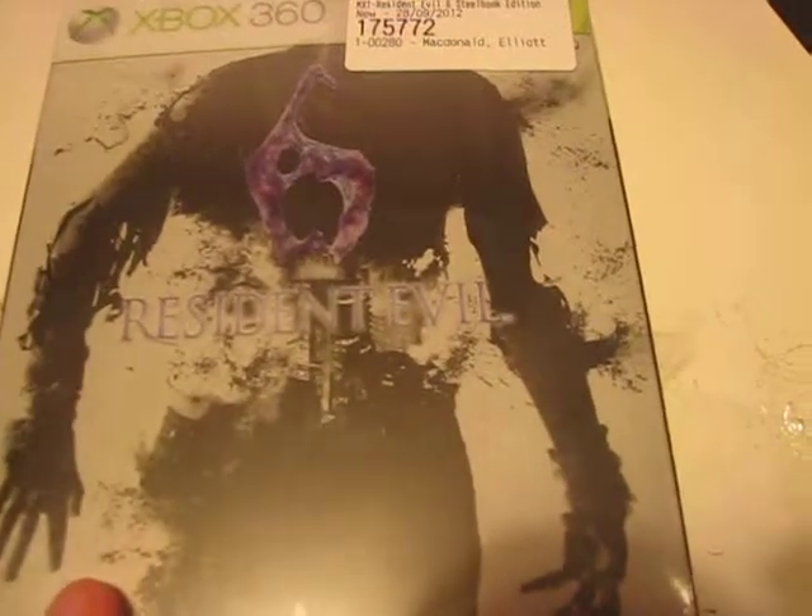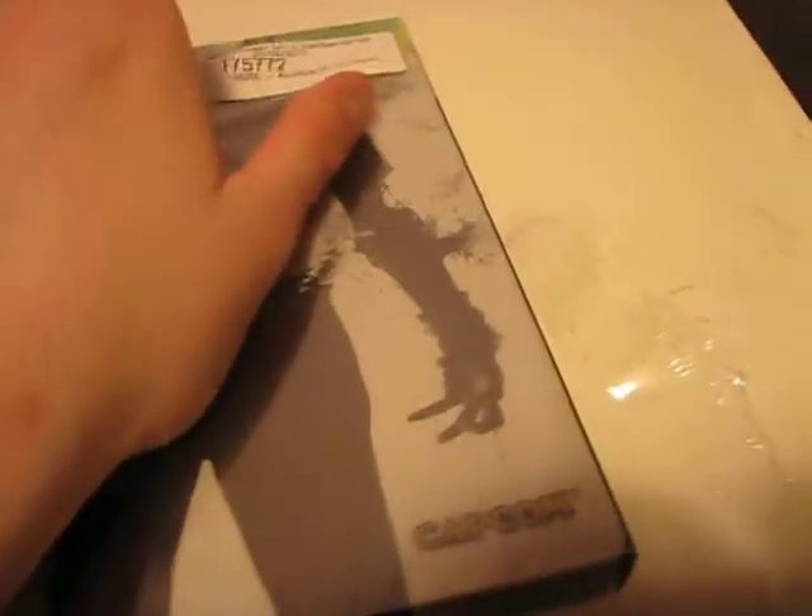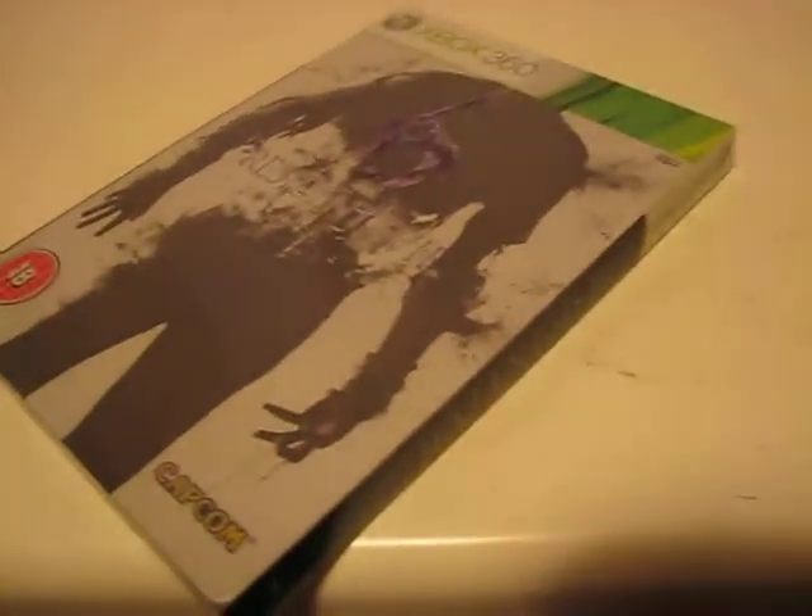Hi, this is Ray L and today I am going to do an unboxing of a steelbook — it is the Resident Evil 6 steelbook. This just came out today in the United Kingdom. Australia had it first, so I'm just going to get the shrink wrap off.